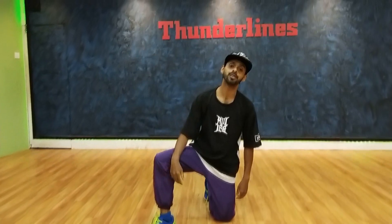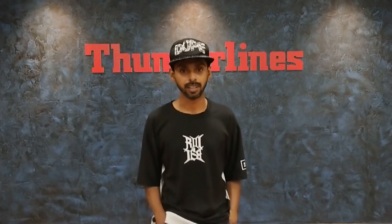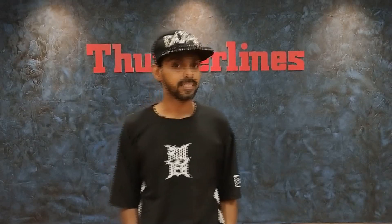Hi, I am Anzul from the Tundalense Podcast. This is the first tutorial video. We will show you simple steps. Here we dance on YouTube.